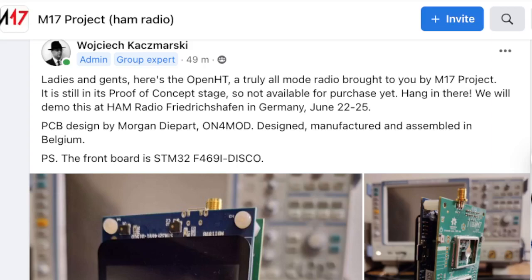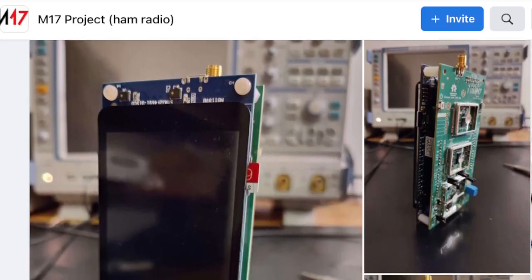Ladies and gents, here is the open HT — a truly all-mode radio brought to you by the M17 project. It is still in the proof of concept stage, so not available for purchase yet. Hang in there — we will demo this at Ham Radio Friedrichshafen in Germany, June 22nd to the 25th. PCB designed by Morgan Dierparte, ON4MOD, designed, manufactured, and assembled in Belgium. The front board is the STM32 F469I disco.